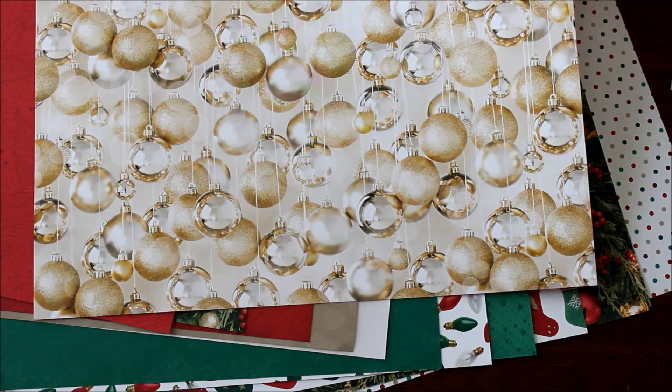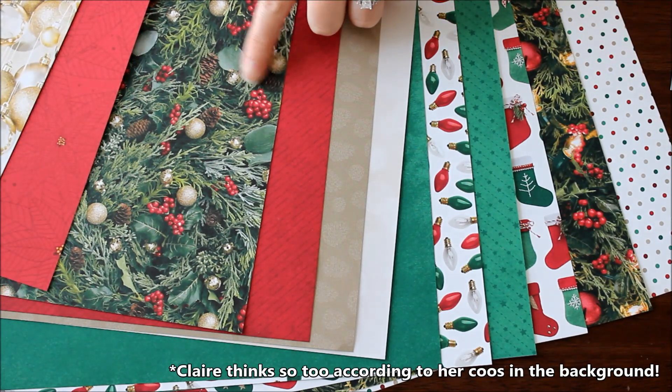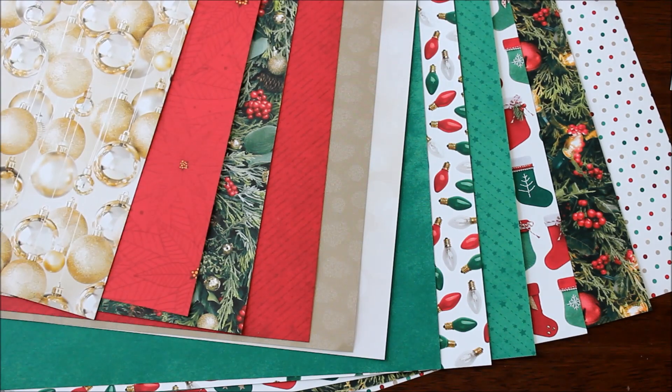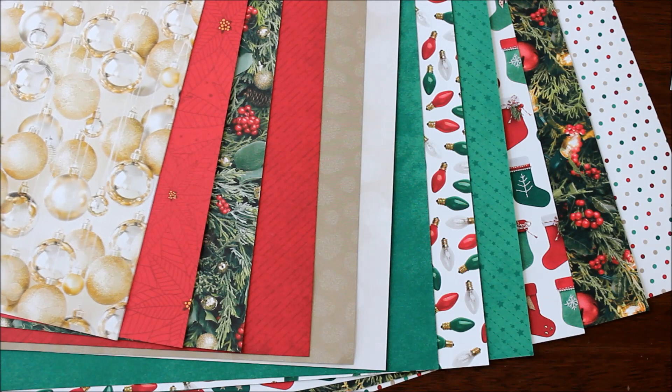I think it would be great for New Year's as well as through the holidays, and I also super love these greenery ones. I feel like just the designer series paper does all the work and all you need is a little simple greeting on there. The other side has a more graphic design where it's just a simple print, which is great for a nice background as well.